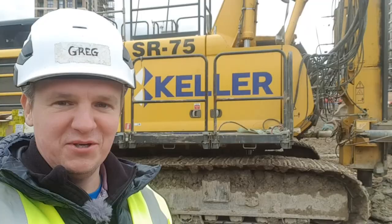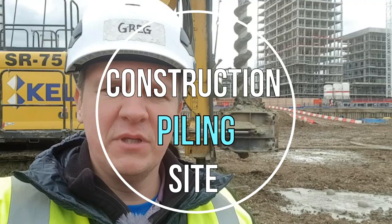Hi guys and welcome back to site. In today's video I'm going to show you the piling works, the piling rig, and we're going to talk a little bit about the engineering while doing the piling. I'm probably going to show you more in the drawing section video covering this part. Let's go.